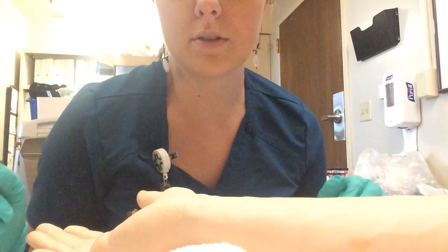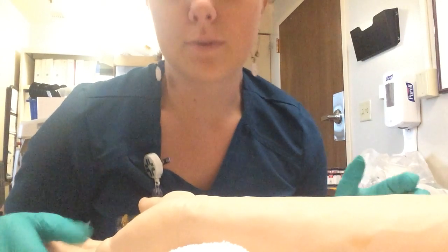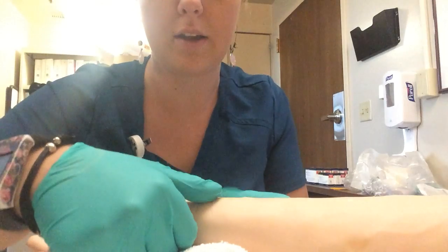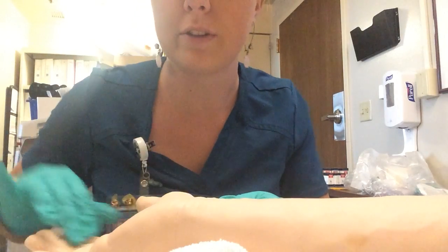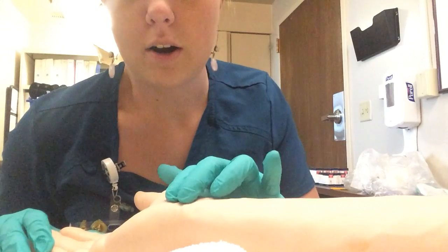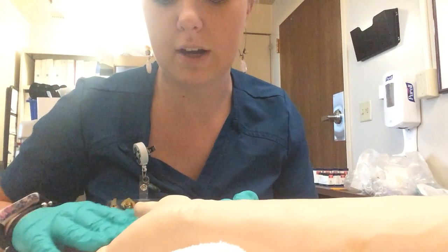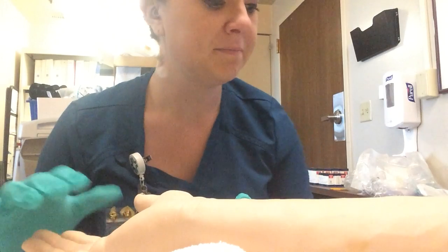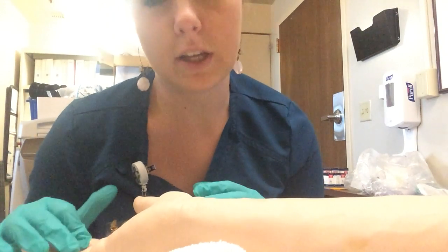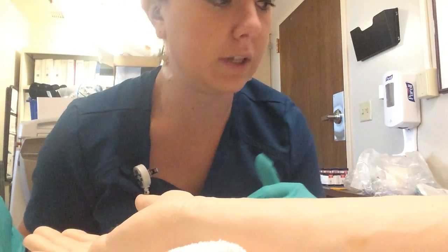I got the doctor's orders for an ABG on this patient. I confirmed the doctor's orders. I confirmed the patient's name and date of birth. I performed an Allen test to make sure that the patient had good circulation with their ulnar artery, so if anything goes wrong they'll still have good blood flow to their hand. I've gone over the possible risks and complications with getting an ABG and why an ABG is different than getting your blood drawn regularly.